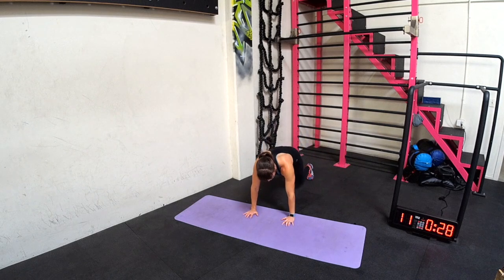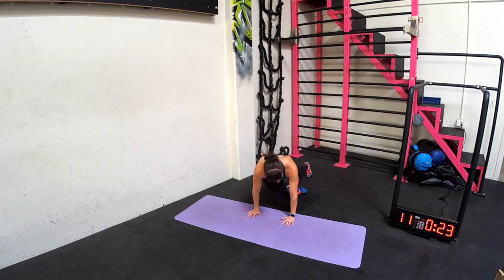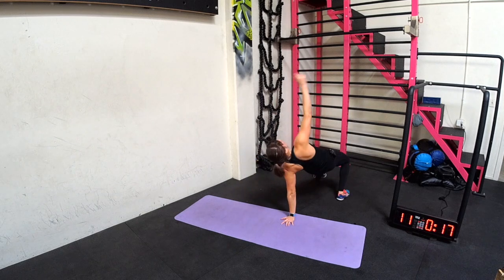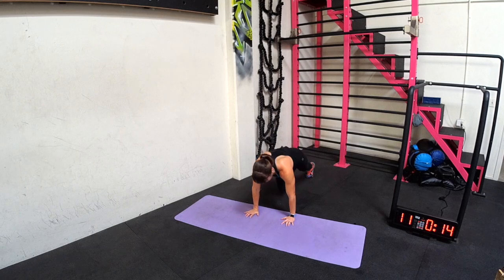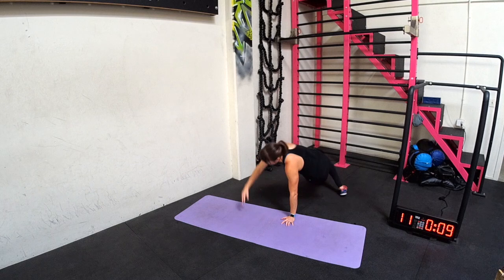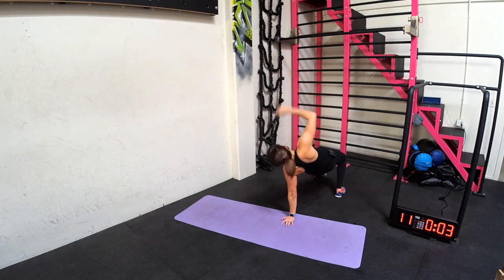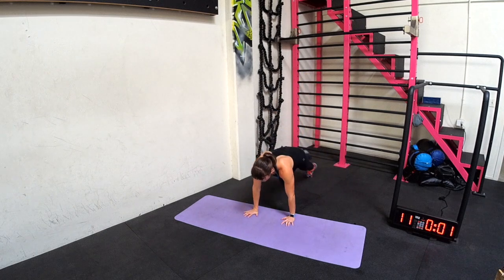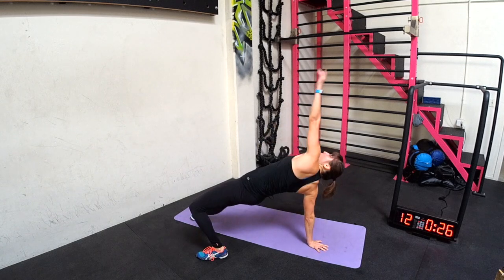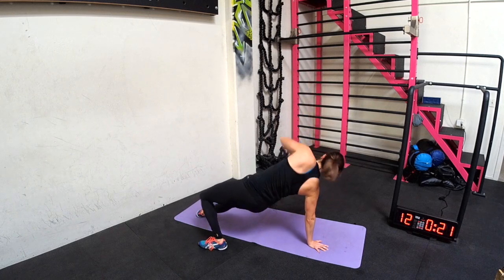Turkish bridge with cross-body knee, or cross-body mountain climber. Rotating up, staying on one side, bring the knee across, then rotating open. Bridging up as you rotate open. Try to really get those hips up in that Turkish bridge. Taking your time, not rushing through.